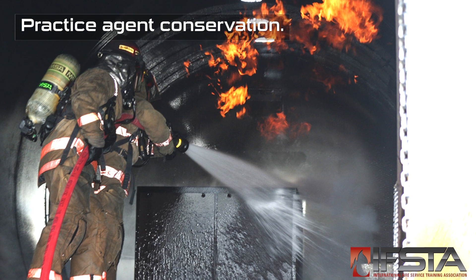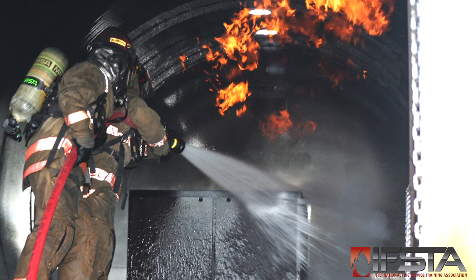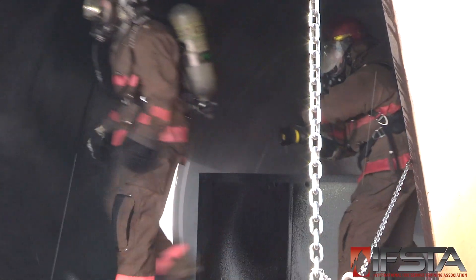Maneuver the hand line and nozzle as necessary. Stop discharging when the fire is extinguished or the fuel surface has been covered with a foam layer. Shut off the nozzle slowly to reduce nozzle reaction/water hammer.